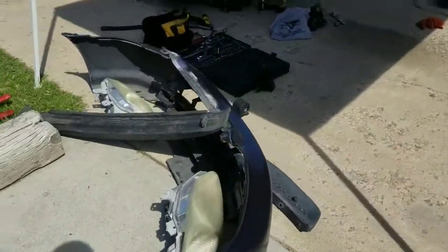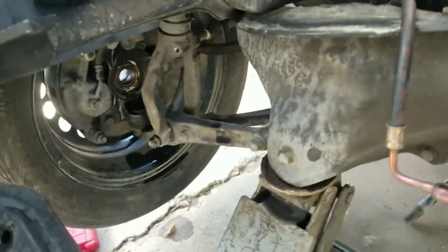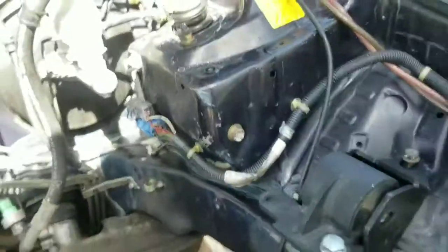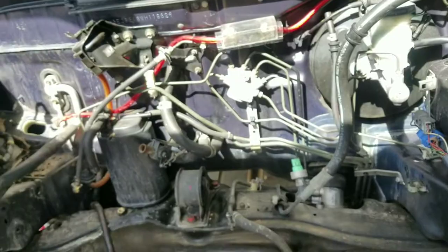We haven't gotten much done, but you know — taking off the bumper, headlights. I just took the axle out on the passenger side, gonna take the driver side axle next — it's already loose so it should be coming off pretty soon. Pretty much this is all the degreasing I'm gonna have to do; everything else is pretty clean. Doesn't need too much degreasing — better than the Mustang I had to do last time I painted the engine bay.